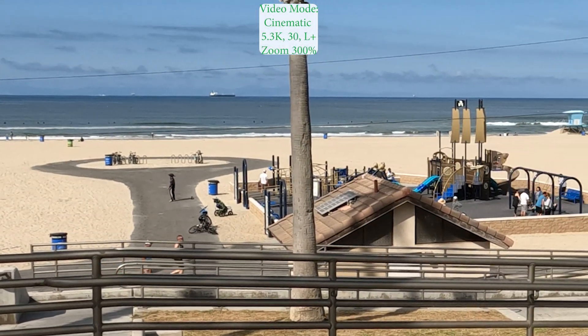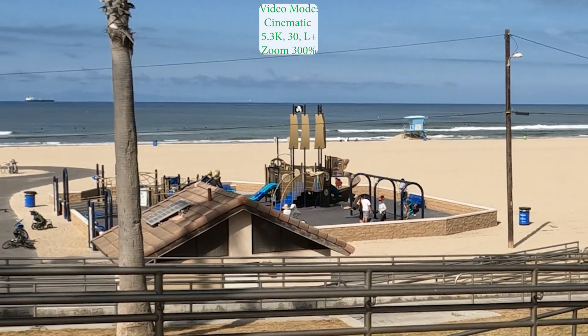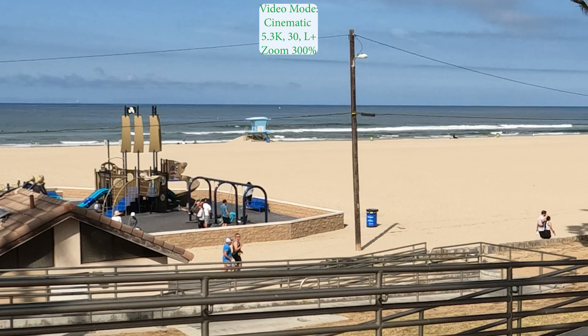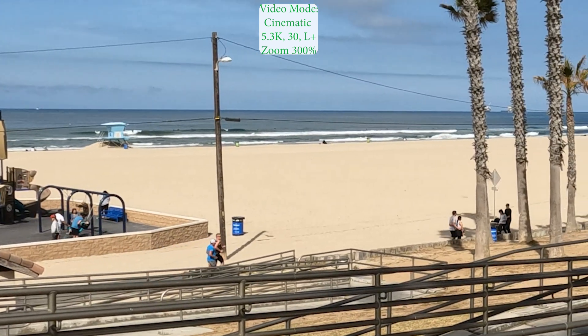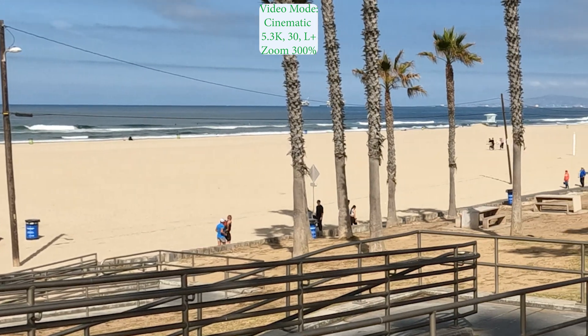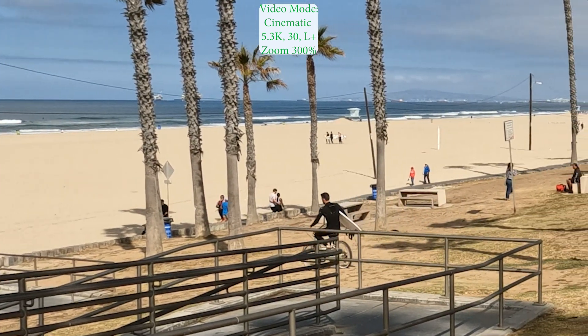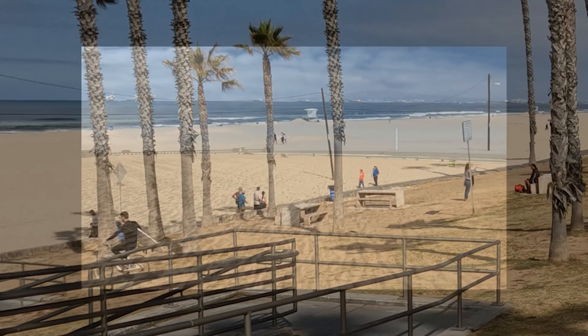This is 5.3K zoomed up at 300%. If you notice in the sky and also the telephone pole wires, there is some blockiness in the actual compression. So I would say the video is fair, not great.